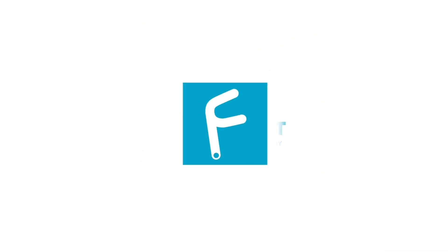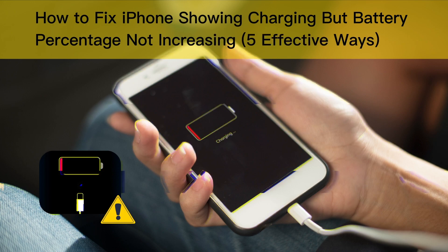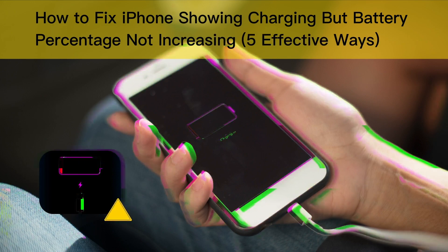Hi, welcome to TunesKit. In this video, we'll show you 5 solutions for how to fix iPhone showing charging but battery percentage not increasing. Let's get started.